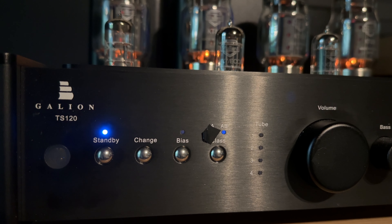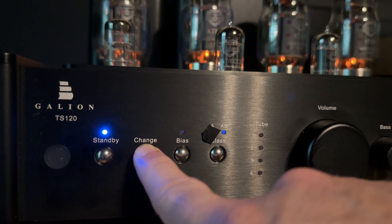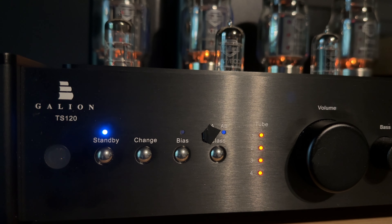Tube rolling is fun, and I enjoy doing it, but it's not for the faint of heart and it can be expensive — I'm talking hundreds of dollars, especially if something goes wrong and you have to replace one of those power output tubes. But another thing I really like, speaking of those power output tubes, is biasing them is extremely easy with the TS-120. It doesn't auto-bias on the fly like some amps do, nor do you need to manually do it with a screwdriver and meter. Here, it's as simple as the press of two buttons and just a few seconds of waiting.